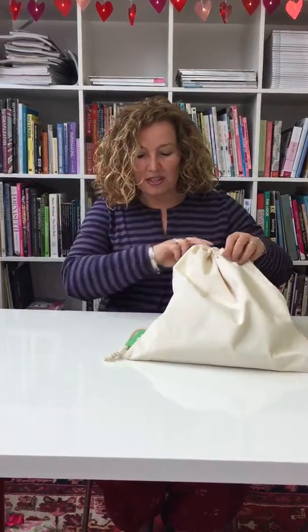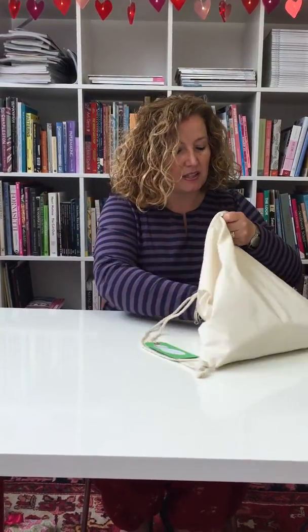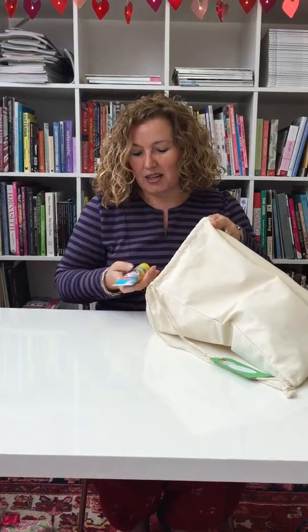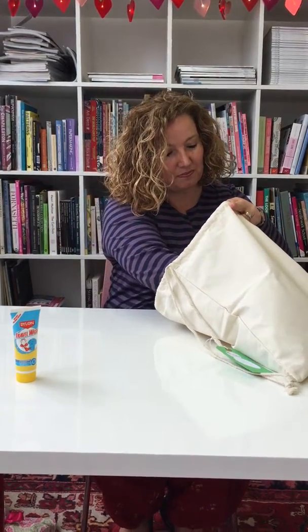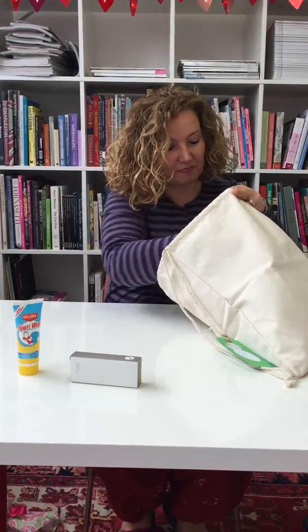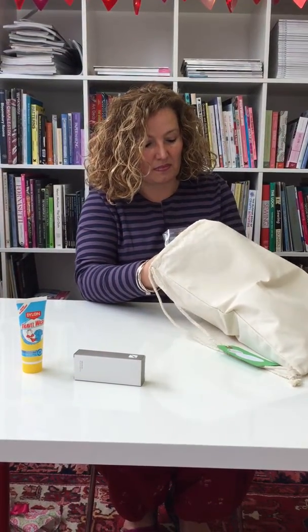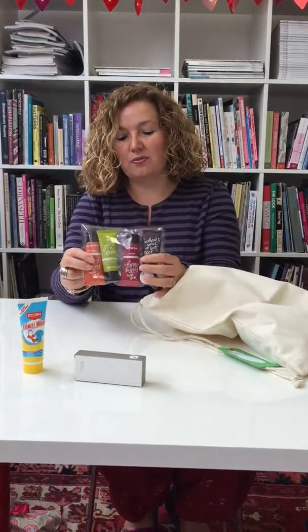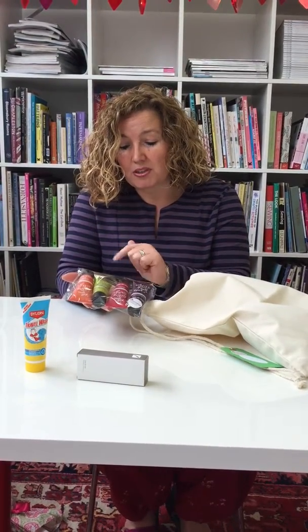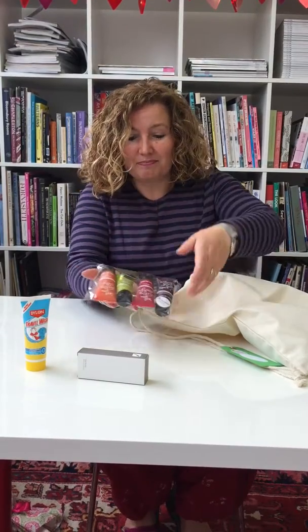So what's in our couples glamping kit? All sorts! We have fabric wash, a folding hairbrush, and a range of Get Flirty shampoo, conditioner, shower wash, and moisturiser.